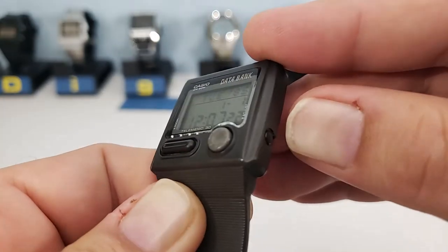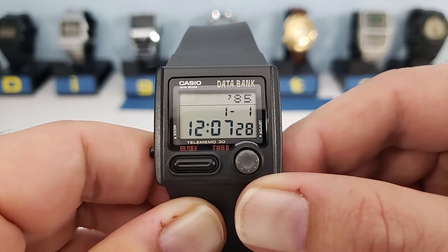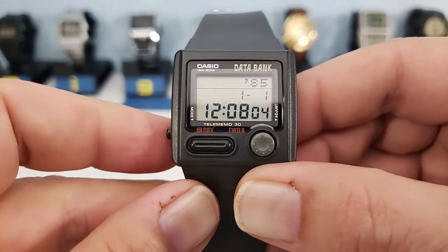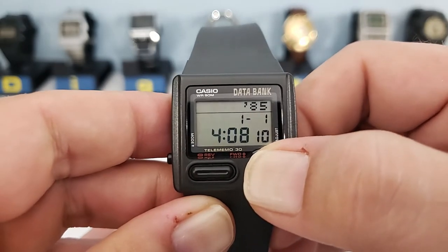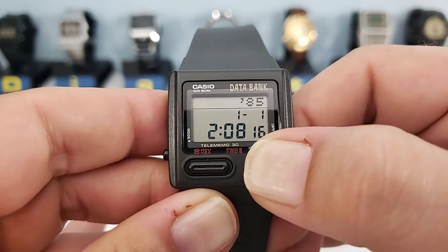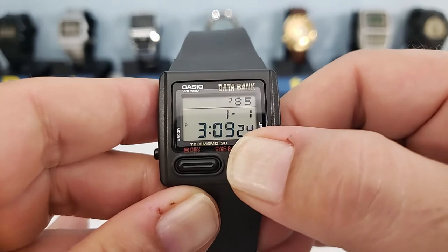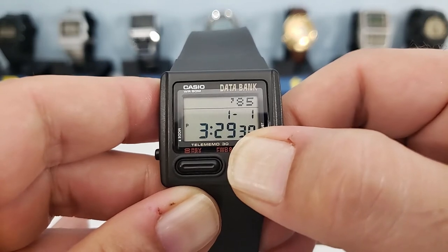To adjust the time, press the adjust button on the bottom right. The seconds begin to flash, and you can press the right-hand button to reset those seconds — if you're past 30 seconds it will advance the minute. The left button changes to the hour, and you can use the top left and top right buttons to adjust the time backwards and forwards. Setting the time is the same all the way through: a combination of pressing the left button and the top left/top right buttons.